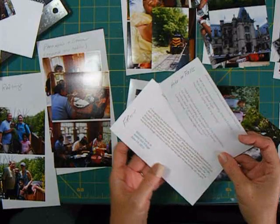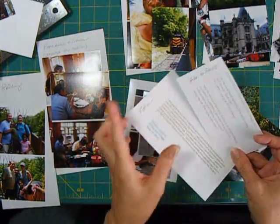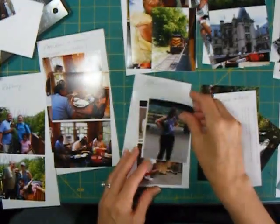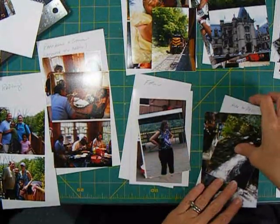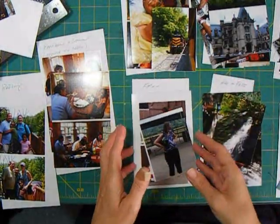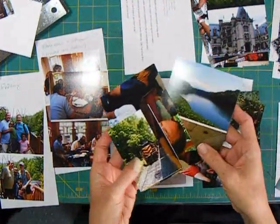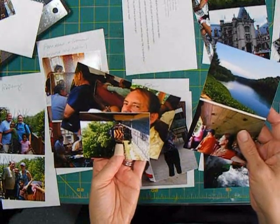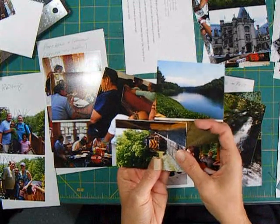I've taken each of the journaling sections that I printed, cut them up, and wrote what they were about, and I've put them with the pictures they're going to go with. That just took a few minutes to sort the pictures out for each of the sections. Then I decided, based on the number of pictures and how much journaling I had, how many pages I was going to need for that particular section.